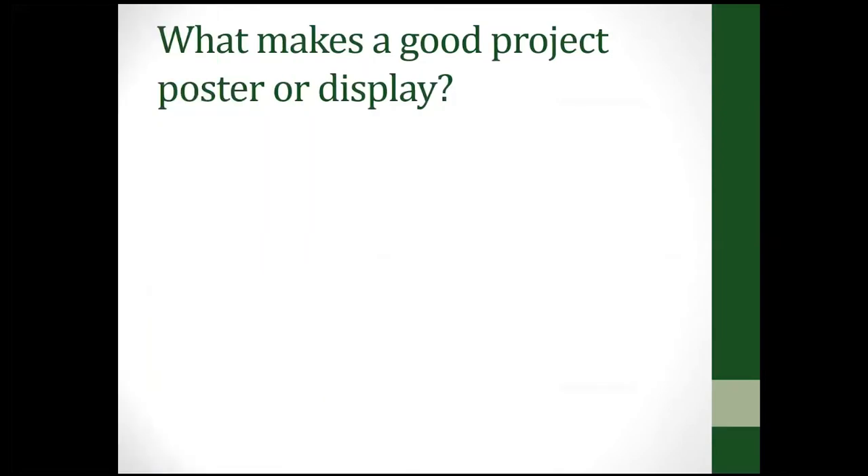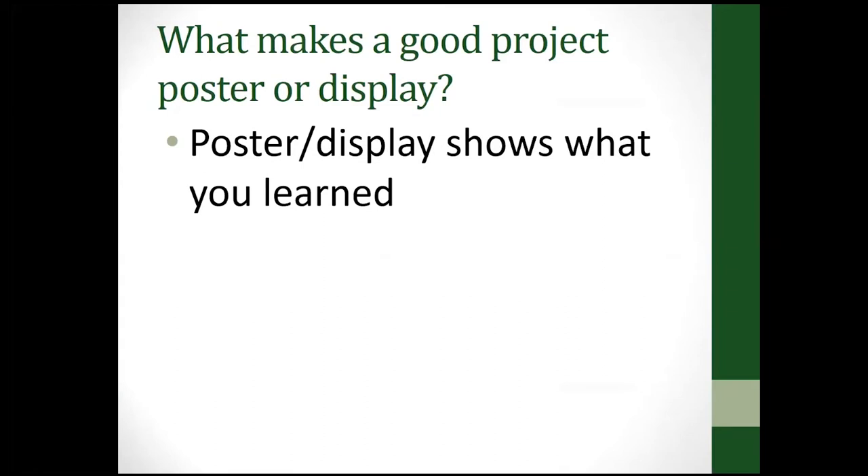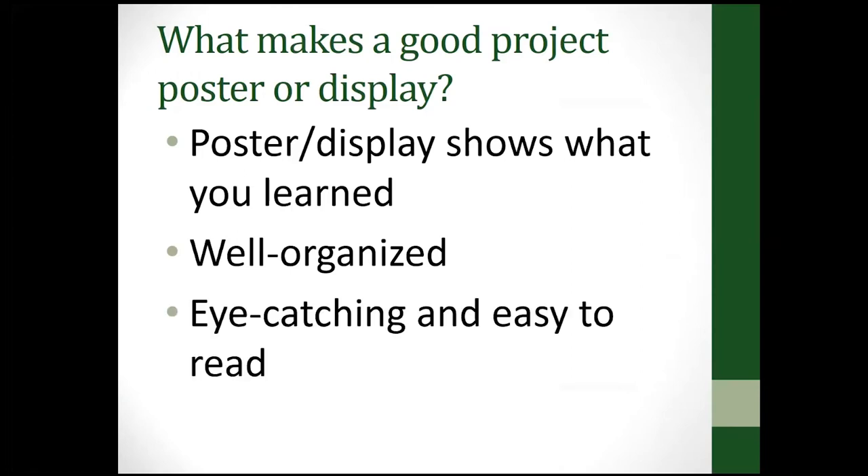What makes a good project poster or display? It needs to show what you learned, it needs to be well organized, it needs to be eye-catching and easy to read, and also it needs to be neat.